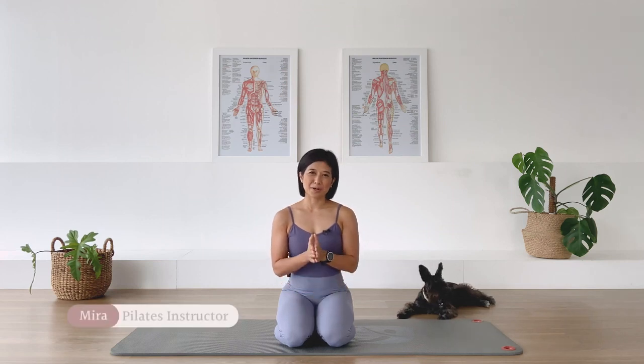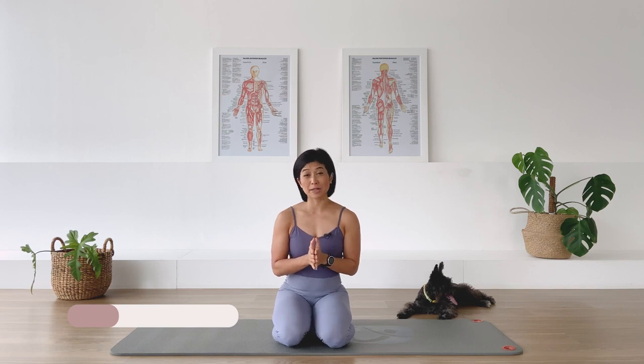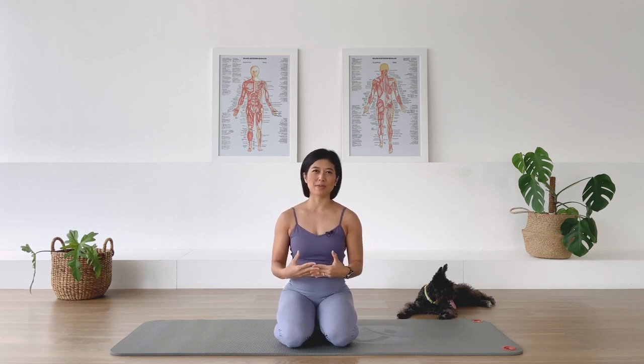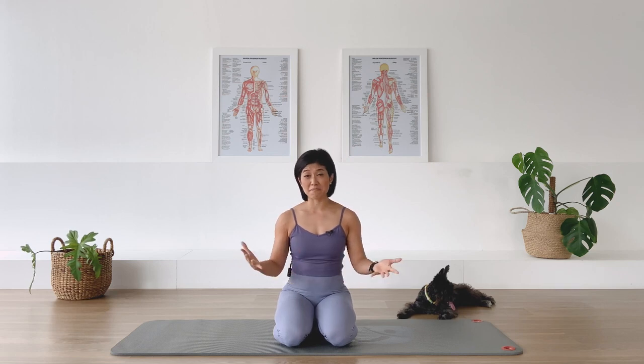Hi, I'm Mira and welcome to Flow with Mira. Today is going to be a special class because I haven't planned for this class. In all honesty, it's been quite a heavy week for me so I'm feeling a little bit drained physically and mentally, and I just want to do a class that will make me feel good.